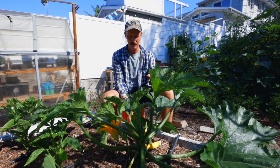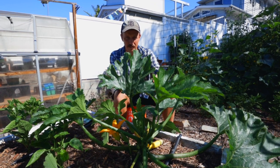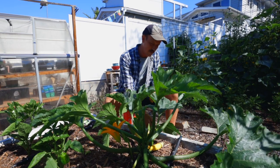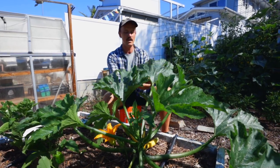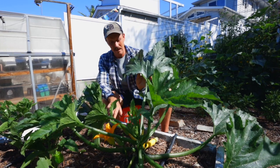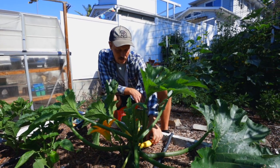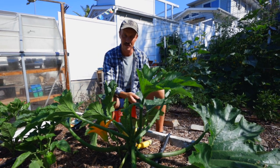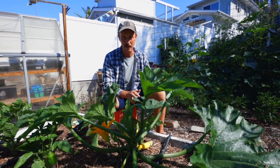Before we go any farther, can we just look at how majestic this leaf looks? It's like something out of prehistoric times. This is one of my favorite things about squash — just how big the leaves are. But if you think about it, squash fruits are pretty big themselves, so they're going to need a lot of photosynthesizing. Big fruit needs big plants.